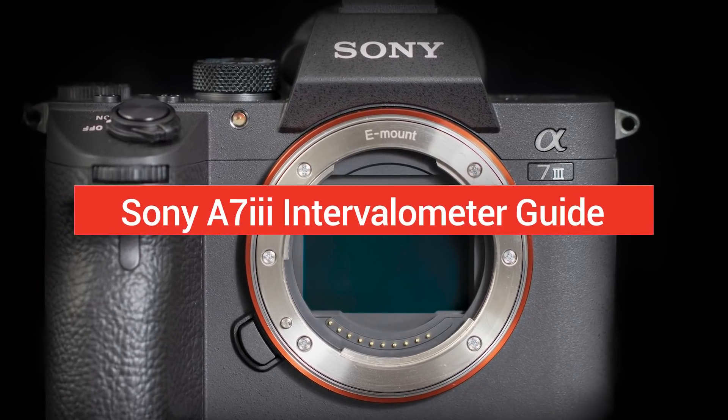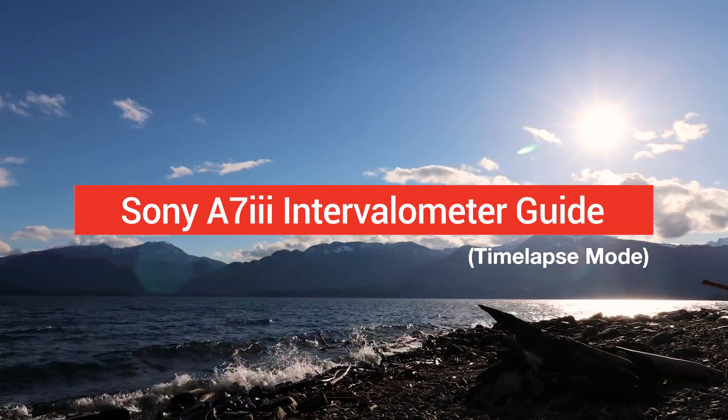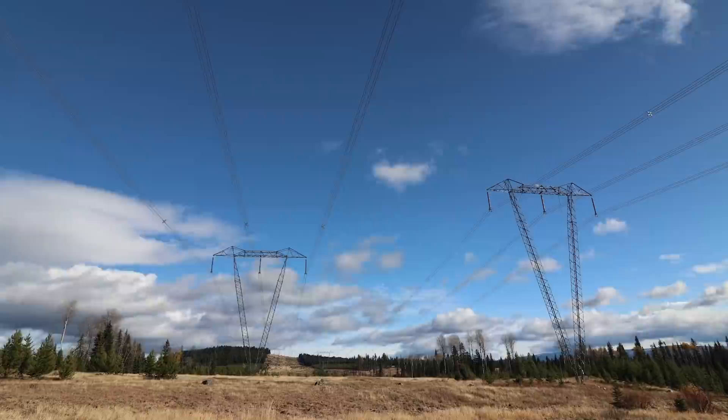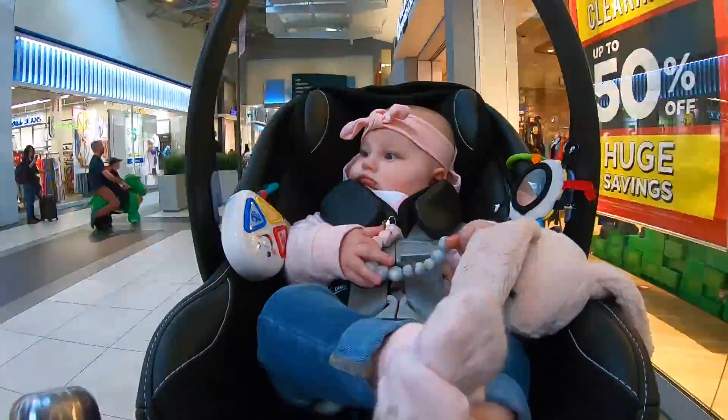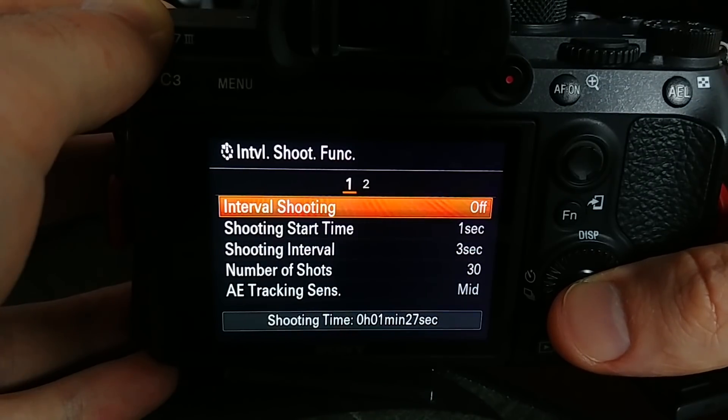We asked and they listened — with our new firmware update for the a7 III, we've got our intervalometer and time-lapse mode. This is just another tool that's going to allow us to be more creative with our shots in camera easily. I've made you a quick guide to break down and show you the features and how to use this thing. Let's get going.